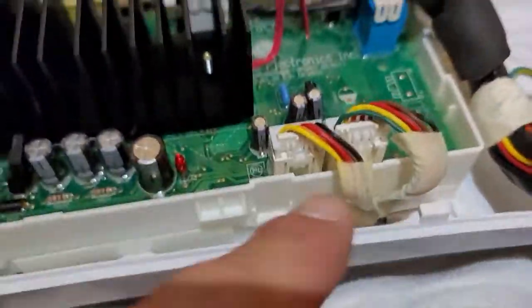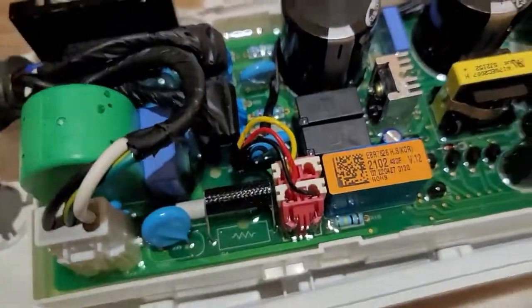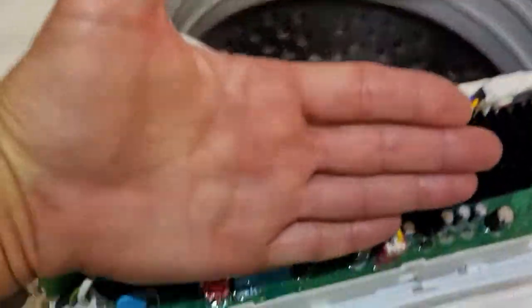Here's a rundown: we got our new board, compared it to the old board, and it looks like it's identical. On the underneath side are the push buttons. We removed the screws, removed the cover, pushed everything back in, then tilted it in at an angle.